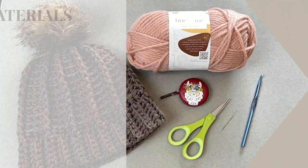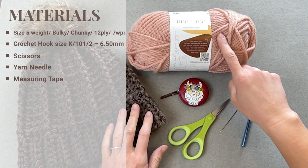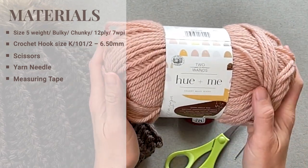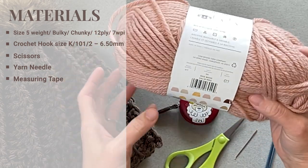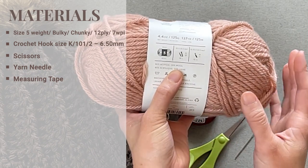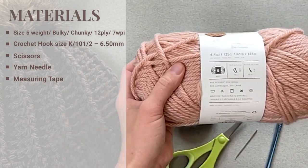Let's go ahead and dive into what materials I used to make the truffle beanie. You're going to need a size five weight yarn — bulky, chunky, 12 ply, or 7 WPI. I used Two of Wands Hue and Me. I loved all the colors. Any size five weight yarn will be fine. This yarn in particular is 80% acrylic and 20% wool, so if you have a wool allergy you may want to substitute.